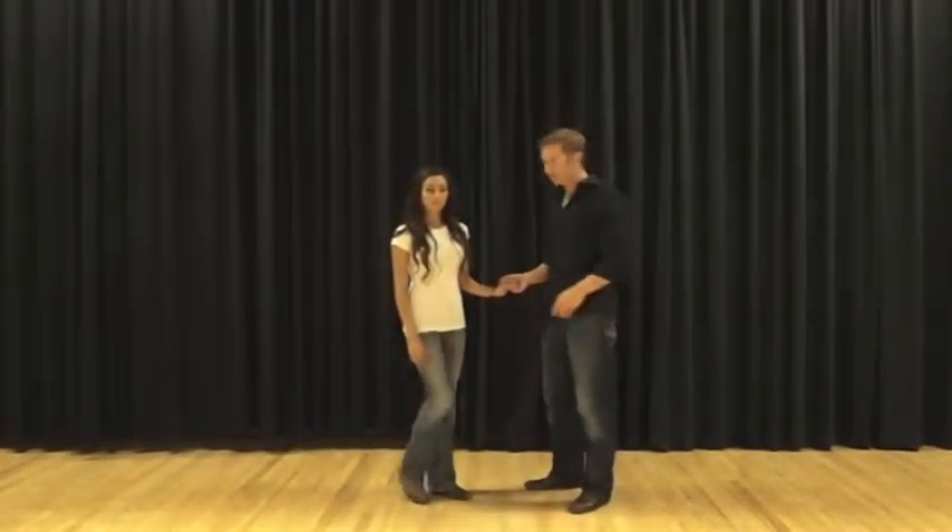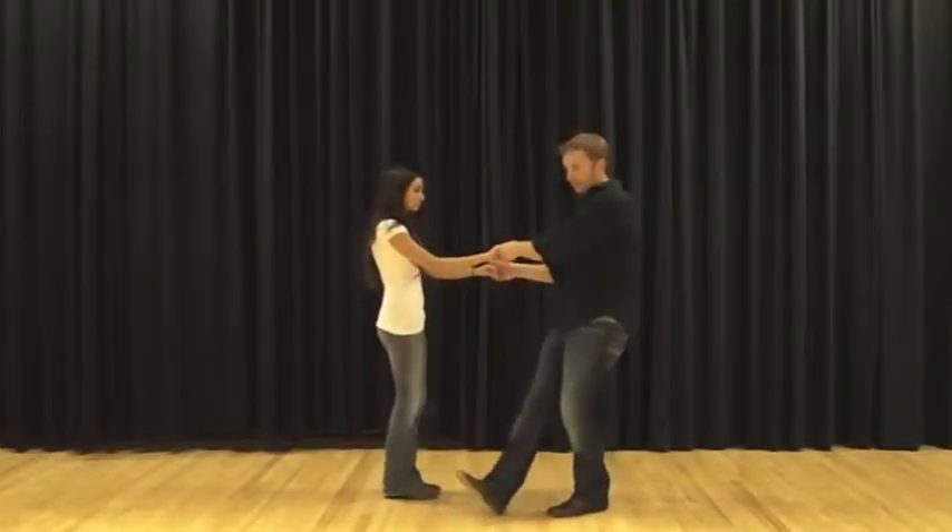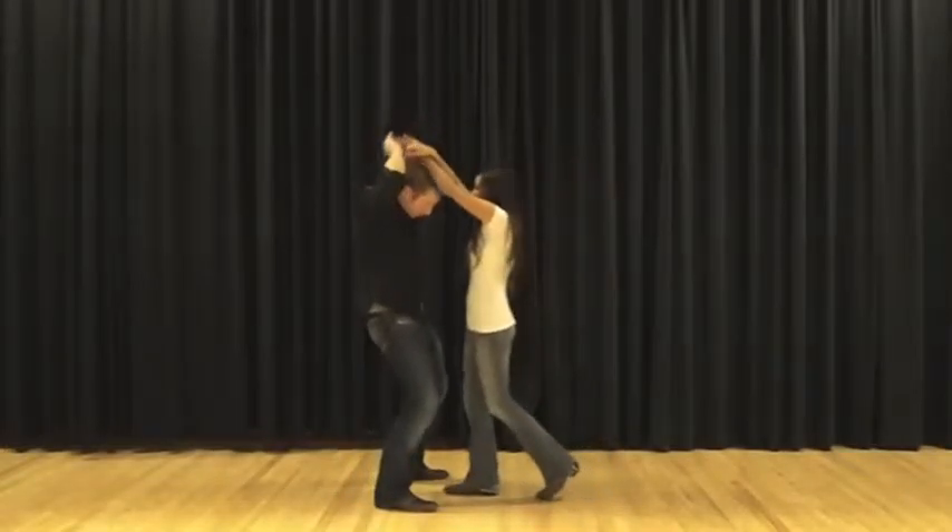The next move we're going to teach you is called the Candlestick. You're going to start in an open position, cross right leg and right leg, switch sides, and bring her hands over your head.